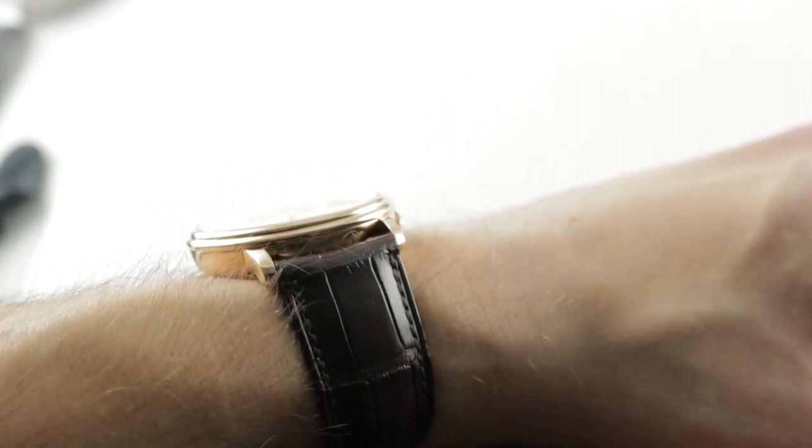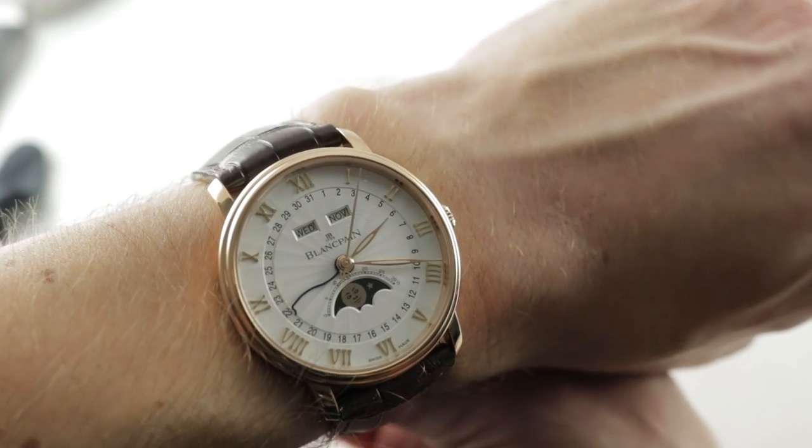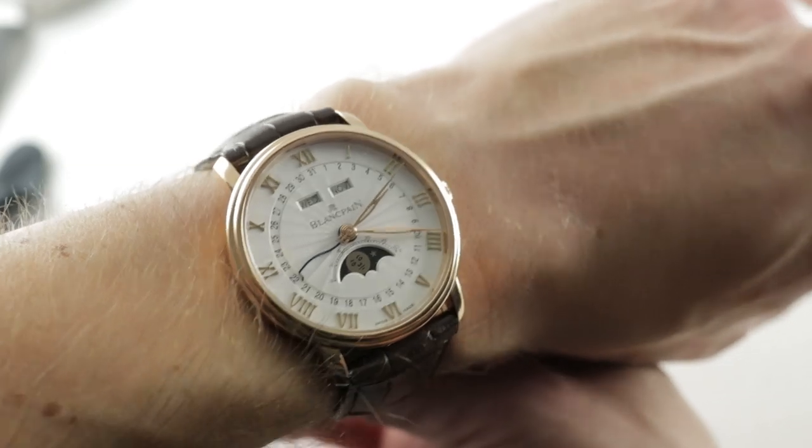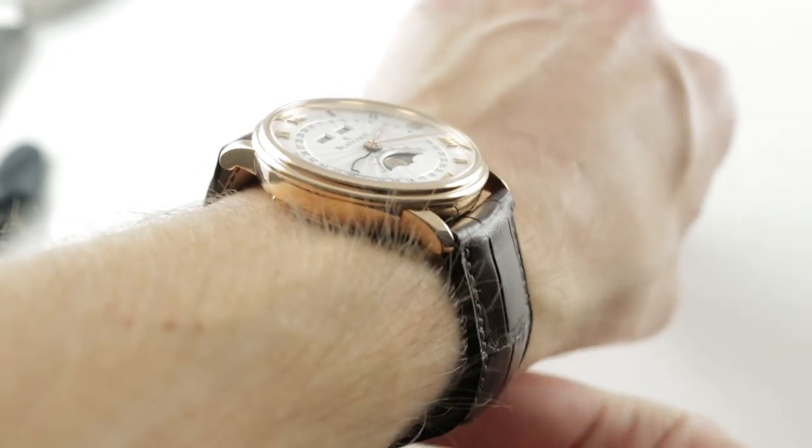A 22mm spacing between the lugs reminds us that this is a modern watch with a broad footing and stance, and I can recommend this watch for a wrist as small as 13.5cm circumference because of the compact lug to lug dimension.